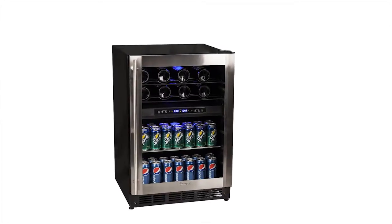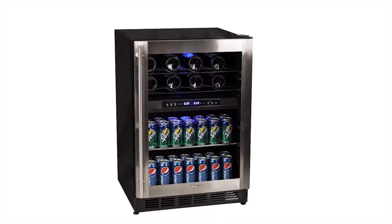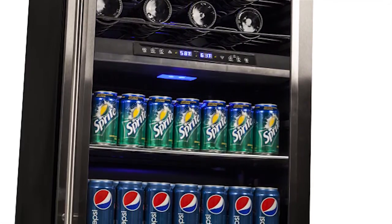The Magic Chef Dual Zone Wine & Beverage Cooler is the perfect addition to your kitchen, bar, or entertaining area. You can chill and store up to 16 wine bottles in the upper temperature zone and up to 77 beverage cans in the lower zone.